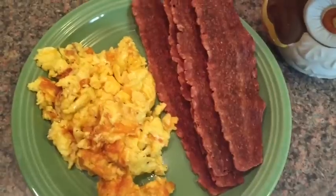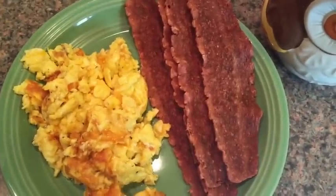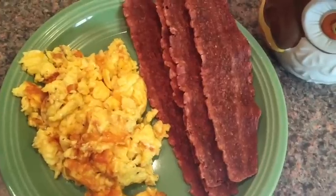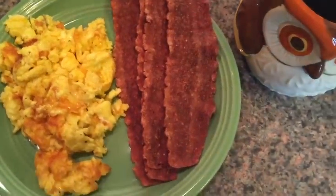My five-year-old has requested steak tips for dinner, so we're probably going to have to take a trip to the grocery store. But for now, this is breakfast.